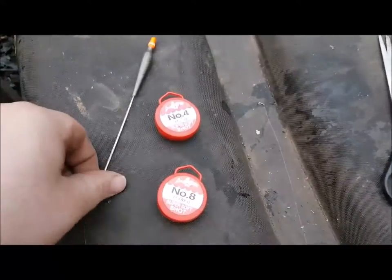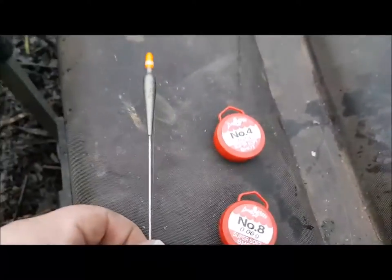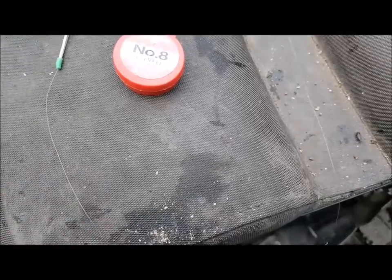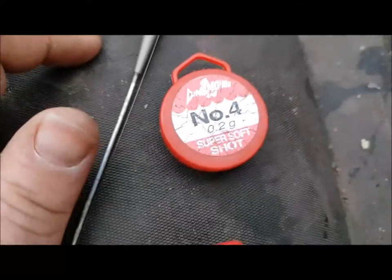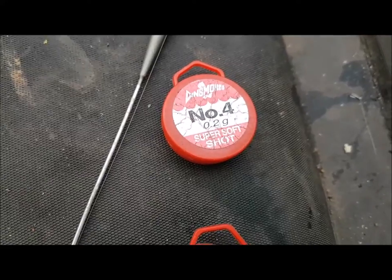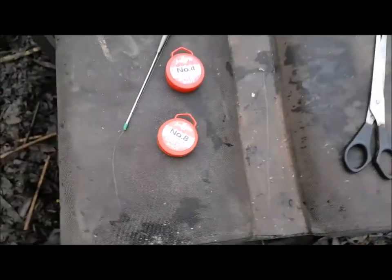Just a quick run over my stick float rig - it's a number four sticky, two pound, with my normal four pound reel line, down to a size 20 hook on a two pound hook length. I always use Dinsmore weights, number fours and number eights to shut the float down. So that's a start for today.